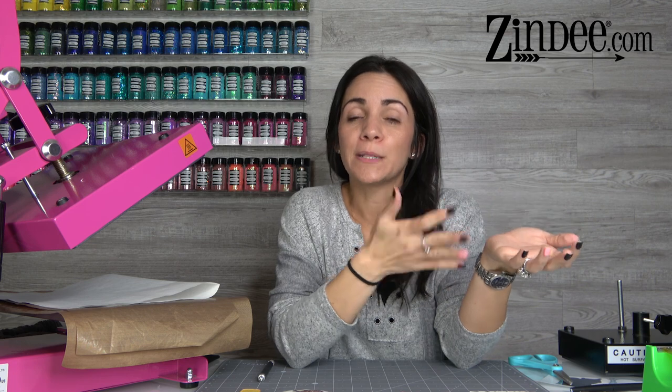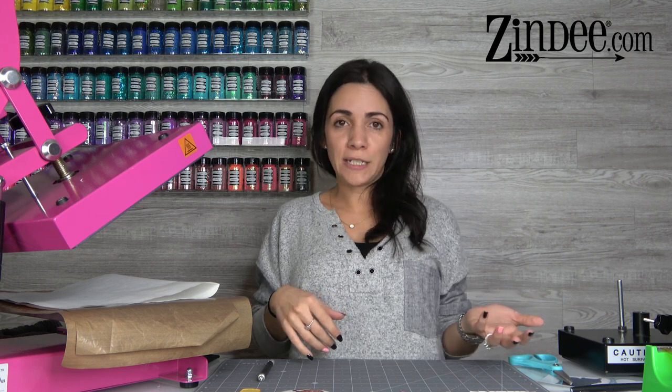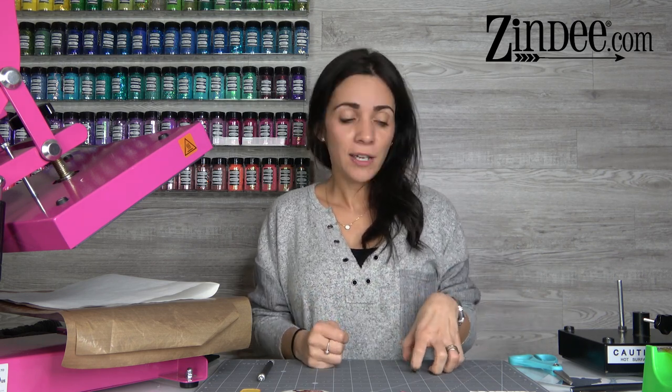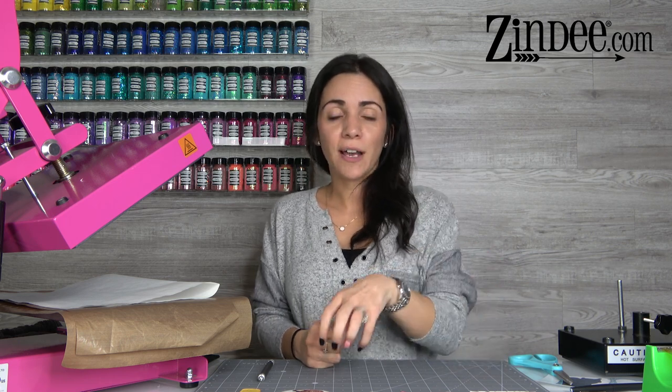So what do you need to get started? You need a way to press the acrylics. An easy press will work but an easy press 2 is better because it gets hot enough — if it doesn't get hot enough you won't get full ink transfer and it won't be as bright and bold as it can be. A heat press is best, or an easy press. You need it to be at least 385 degrees Fahrenheit; 385 to 400 degrees is ideal, and you're going to press it for 60 seconds.